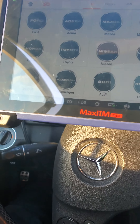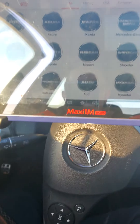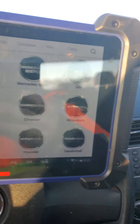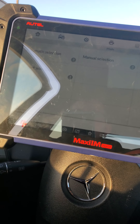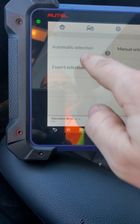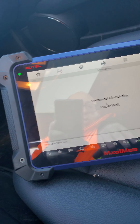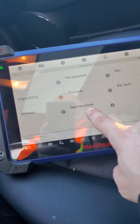The keys are in the trunk and we need to open it. We'll use today the Maxi IM608. Basically what we're going to do here is go into Mercedes-Benz, then into expert selection. This is a C200, so we're going to go into expert selection for this vehicle.